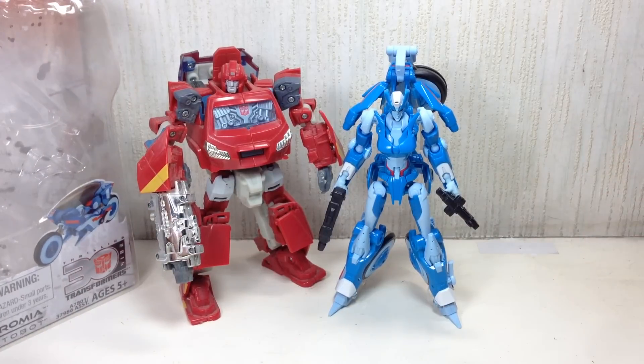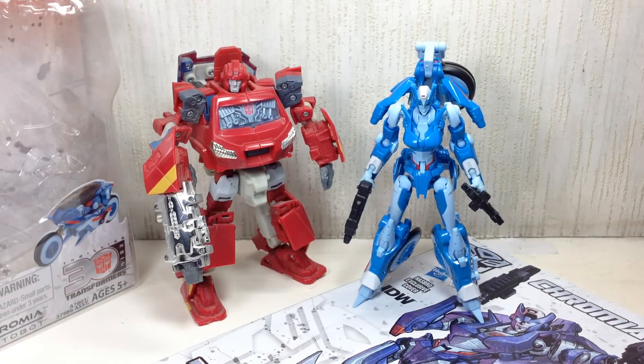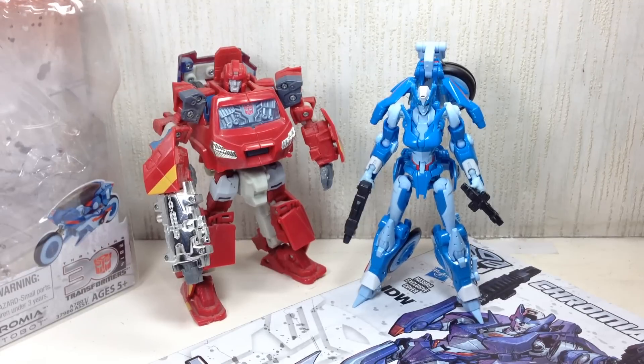So there you go, folks. I hope you've enjoyed this video review. If you did, please click the thumbs up icon at the bottom. Follow me on Twitter for my toy purchases, Instagram for my toy sightings here in Manila. Check out all my video reviews on this channel, Shepatron. This has been the Transformers Generations IDW Deluxe Class Chromia — thanks for watching.